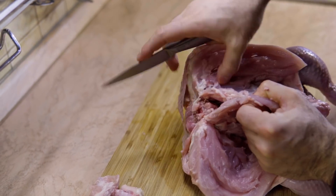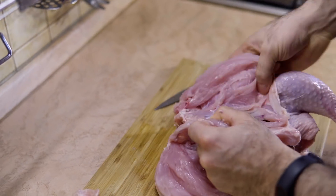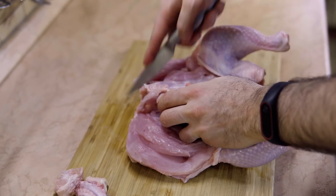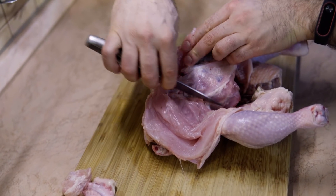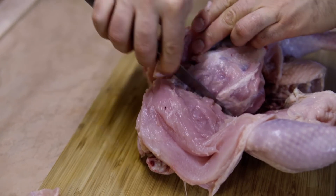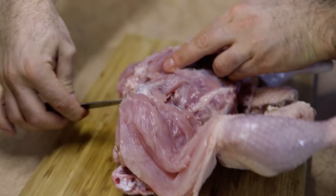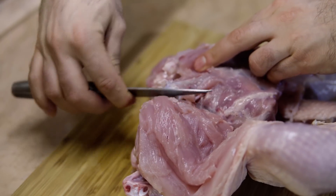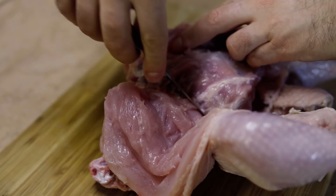See this joint here? Now when you get to this part be really, really careful. See this joint here? I want to cut between the parts that connect the bone, so you need to cut the joint.